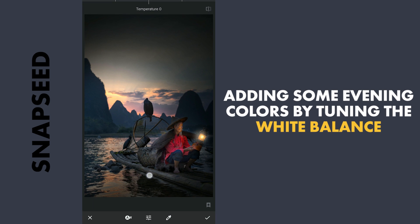To give overall warmth to the image for an evening look, increasing the temperature and adding some red tint.